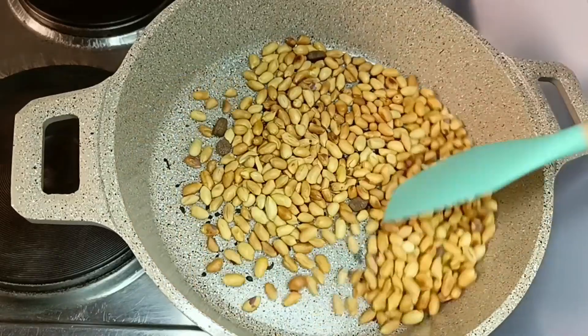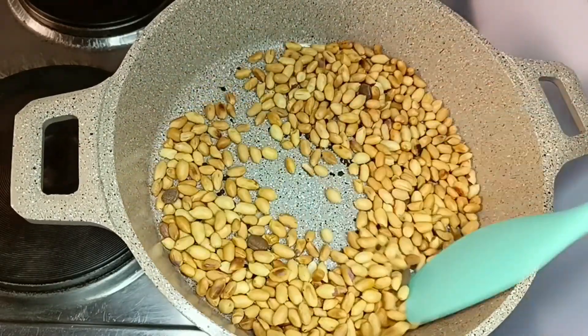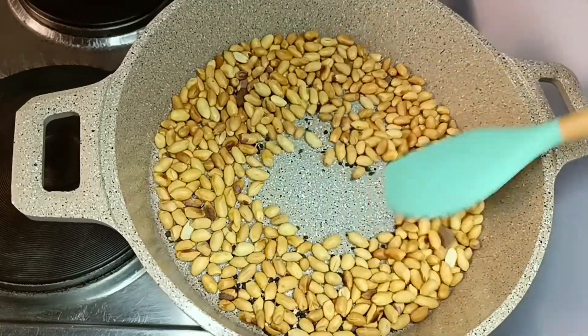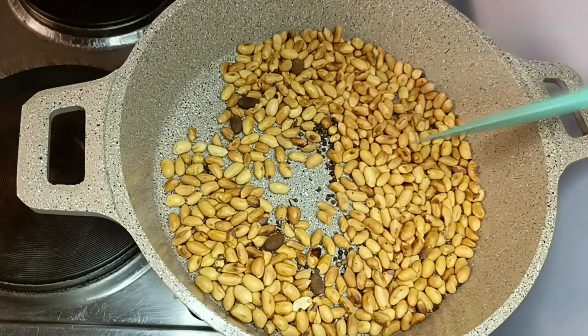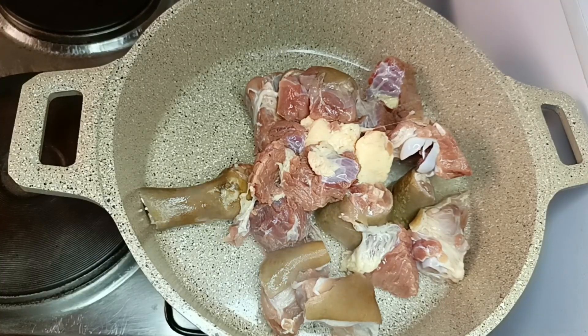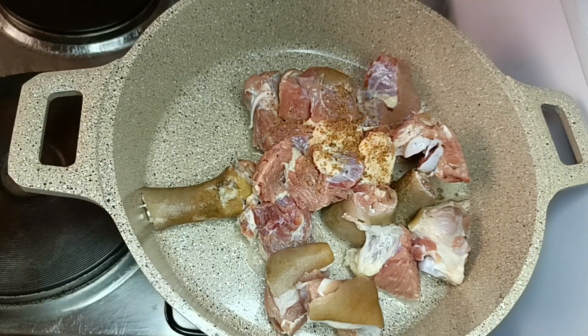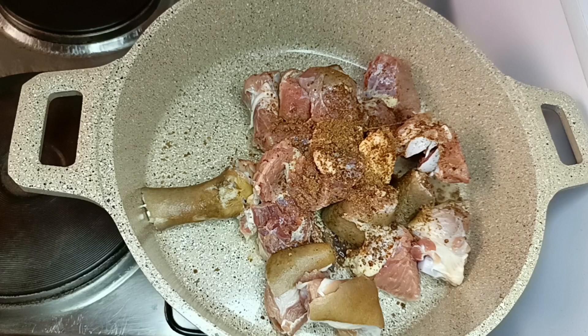When you roast these three ingredients, it takes your soup to the next level — I love the aroma. Don't let it burn, just roast it. You can see the color has changed. I'm done. I'll allow that to cool down before blending it. The next thing is to spice my protein.